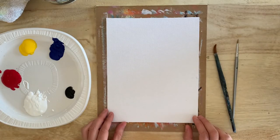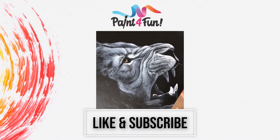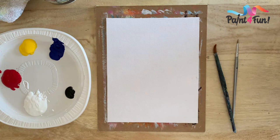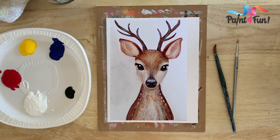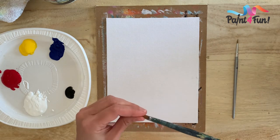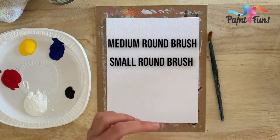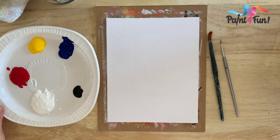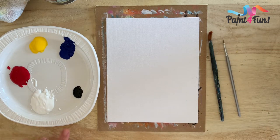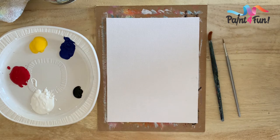Hi everyone, welcome to Paint for Fun. Today I'm gonna show you how to paint that little baby fawn tutorial that I posted earlier. For this tutorial we're gonna need a round brush, a medium one, and a small round brush as well. We have primary colors plus black and white: black, white, red, yellow, blue. I have a small canvas, but you can work as big as you want or even use cardboard if you don't have a canvas. Let's get started.